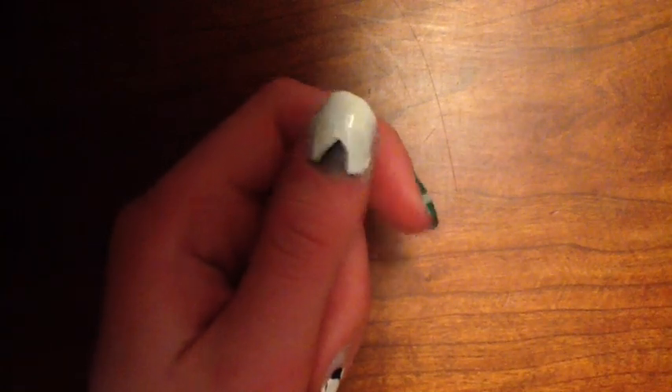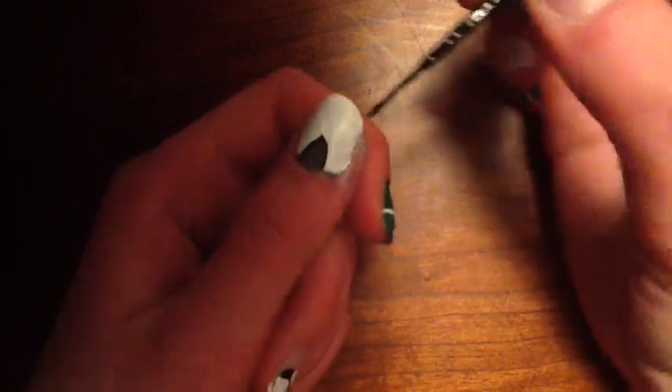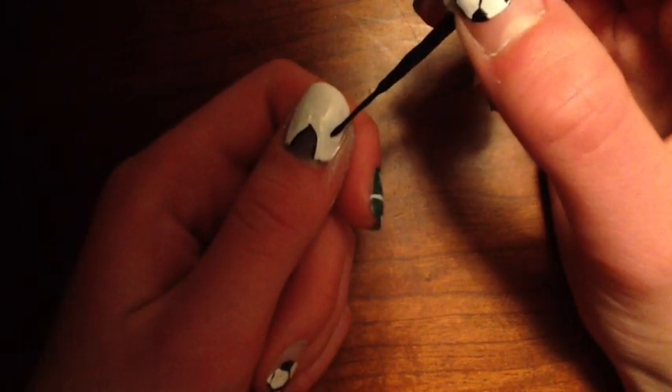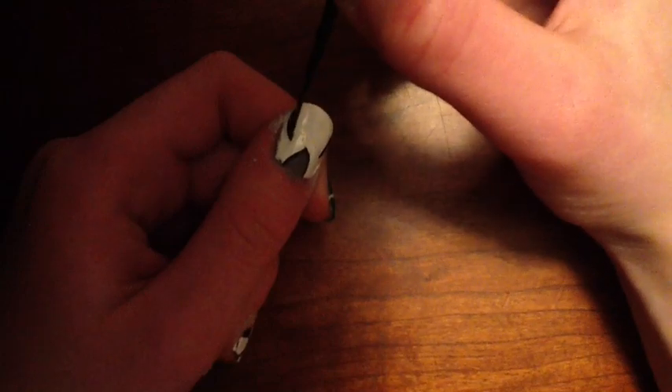Then, you can just paint the rest of the nail going all the way down, filling in the white. Outline the neckline of the shirt and make two lines on the side of the jersey to look like it has arms.